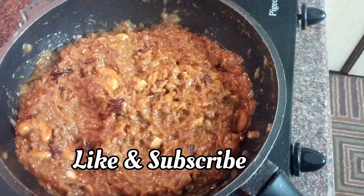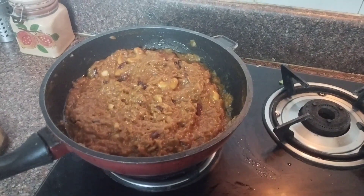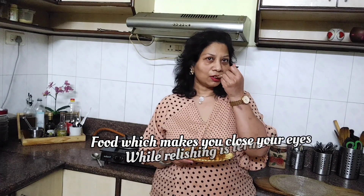If you like the recipe, do give a like and subscribe, and hit the notification bell to stay updated. Now it's time to indulge — simply irresistible! The flavors that burst in the mouth are awesome. You should definitely try it out!